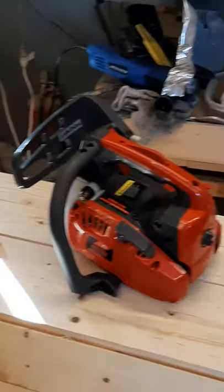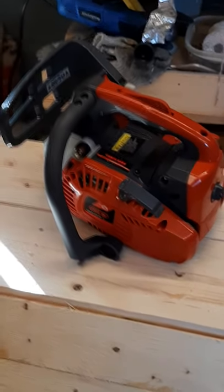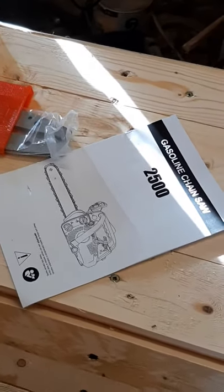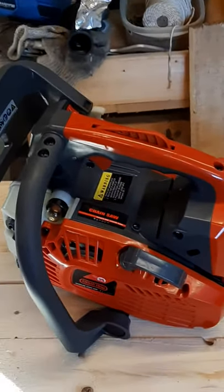We got the instructions — thank God they're in English. So this is how the chainsaw comes in. Like I said, you got your instructions, your bar and your chain, and a chain protector and the instructions. So let's get a little bit of this together and then we'll show it to you.